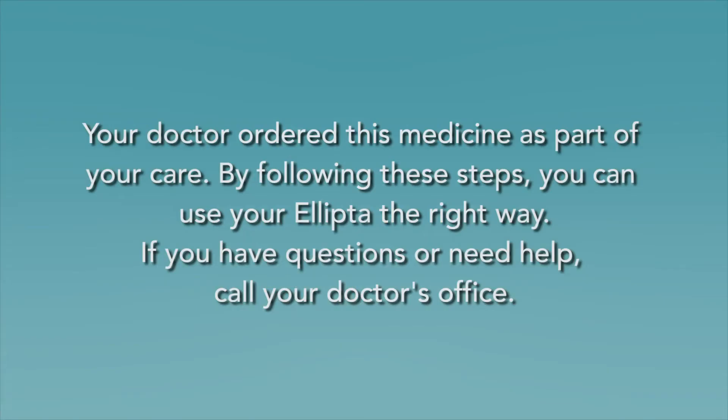Your doctor ordered this medicine as part of your care. By following these steps, you can use your Ellipta the right way. If you have questions or need help, call your doctor's office.